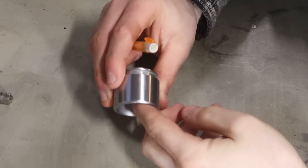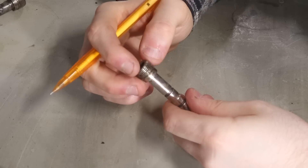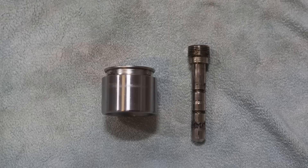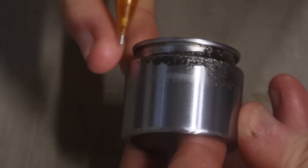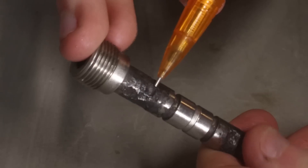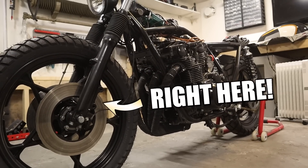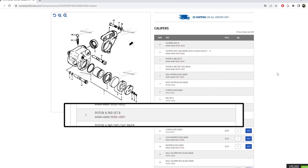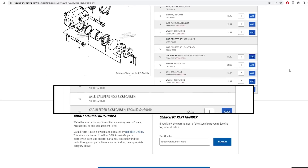This is Suzuki part number 59300-45811 and this is 59306-45020. They may look different, but they have a few things in common. Both are worn and pitted, in need of replacement. Both belong to a GS550 from 1978. And they are both discontinued — it's no longer possible to buy these. Therefore, in this video, we're making brake parts.